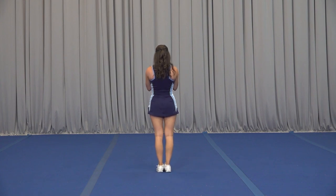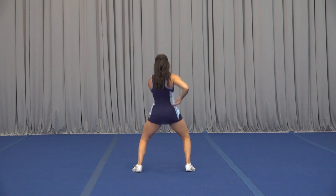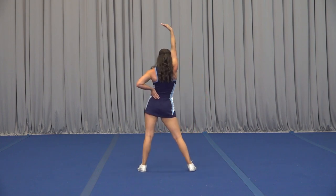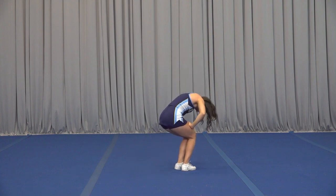From here, we're just going to put it all together on 1, 2, 3, 4, 5, 6, 7, 8. 1, 2, 3, and 4, 5, 6, 7, 8.